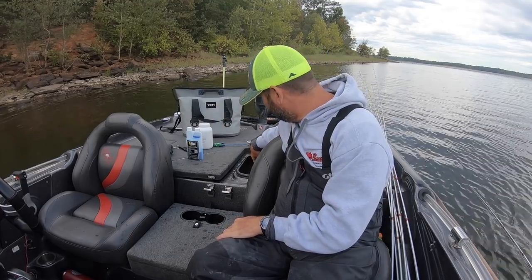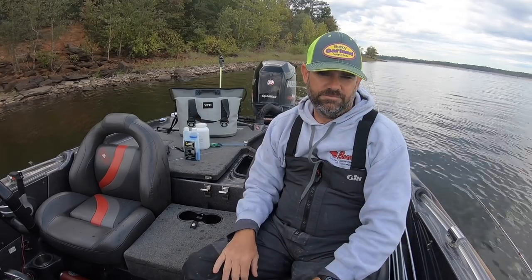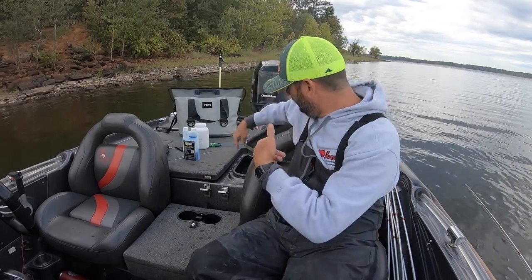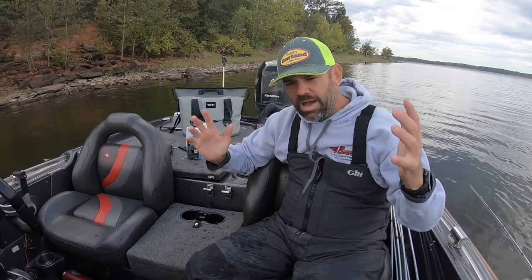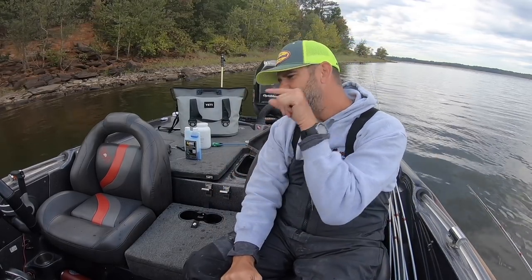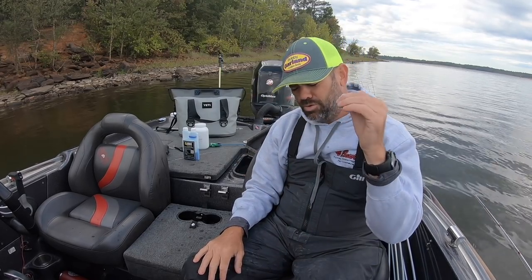One thing I do that I think a lot of anglers don't, and I don't know why — every boat has a recirculate pump that takes water from the bottom and brings it to the top. I turn that on and I never turn it off. There's a timer setting — three minutes, five minutes — I don't use it. I turn it on and leave it running all day long. It's constantly recirculating water, creating bubbles, creating oxygen. That's what keeps the fish alive. People say it'll run their batteries down — go get new batteries. If you want to be a tournament angler, keeping these fish alive is the priority.